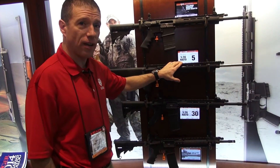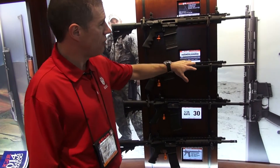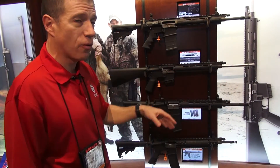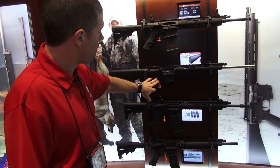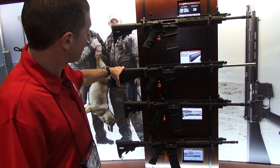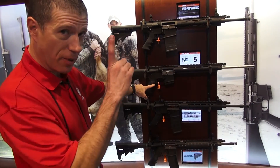Next up is our SR 5.56 VT — that's our varmint target model. This is a 20-inch cold hammer forged stainless barrel with a 1-in-8 twist. It has our two-stage trigger, fixed stock, and a Magpul grip. Notice it has the longer trigger reach for a little better trigger control.